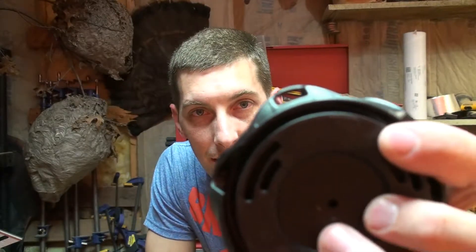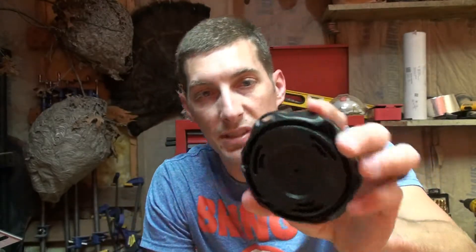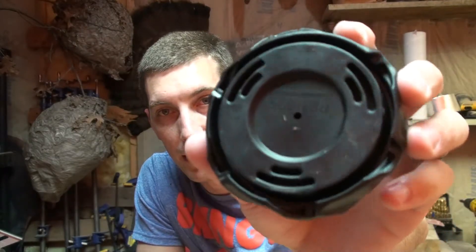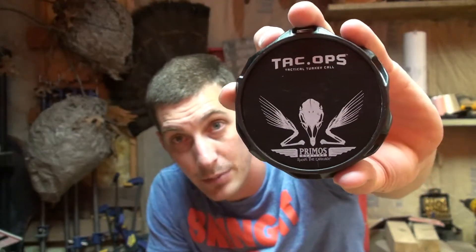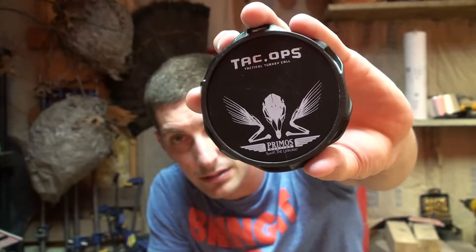There's a lanyard hole at the top, and yes - tactical - it's all black with tactical grips on the sides. There are six holes, three locations on the bottom. It's too dark to probably see on camera, but there is a plastic soundboard underneath an aluminum surface - a black anodized surface with the Tacops logo and a turkey skull with some wings. Pretty cool looking.